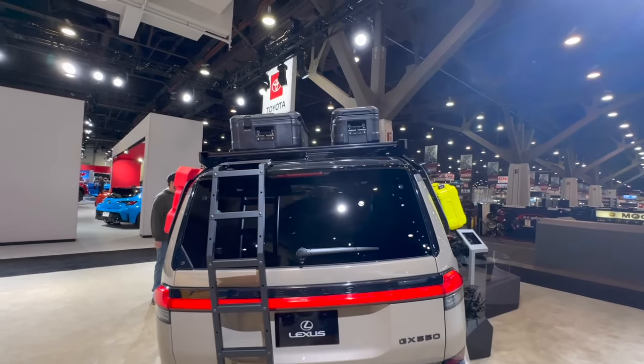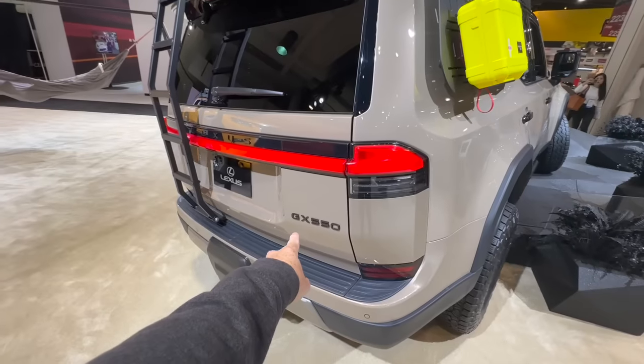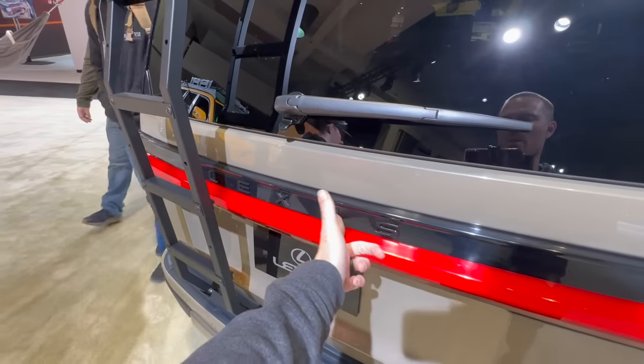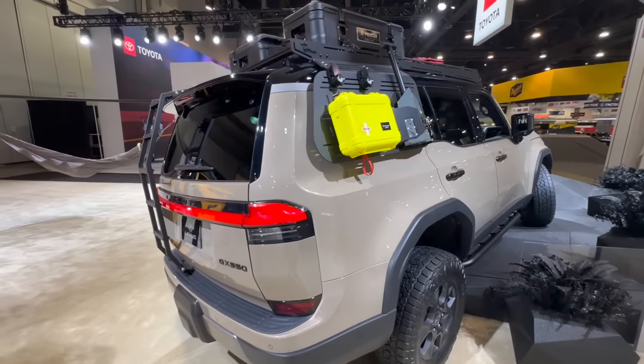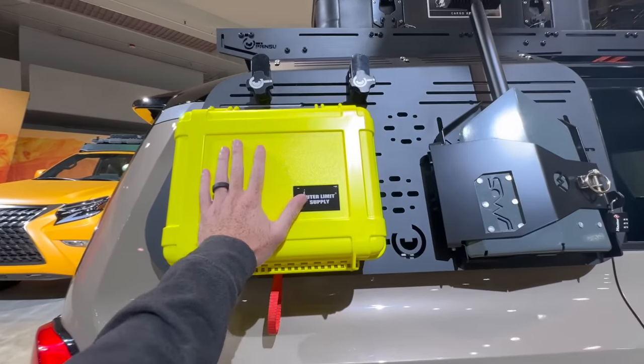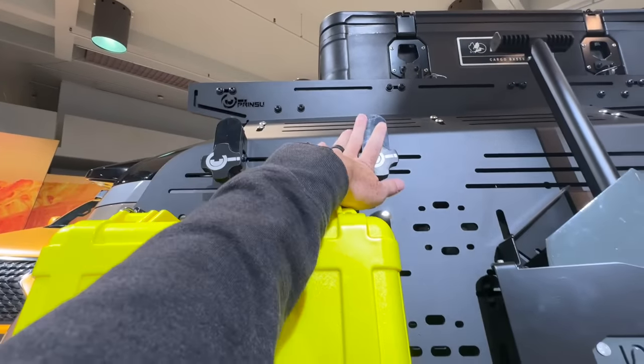The ladder is useful for accessing a rooftop tent or the Pelican cases on top. There's blacked-out badging — all GX 550 Overtrails should come with black badges in my opinion. On the other side, there's a super simple, quick-access first aid kit, a recovery shovel, and additional mounts for accessories.